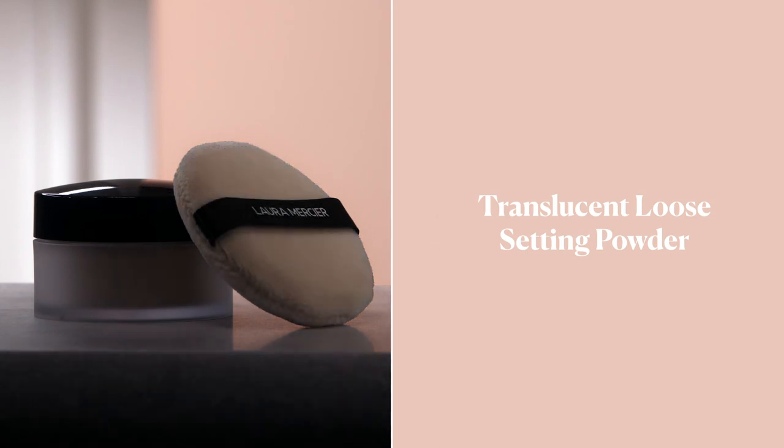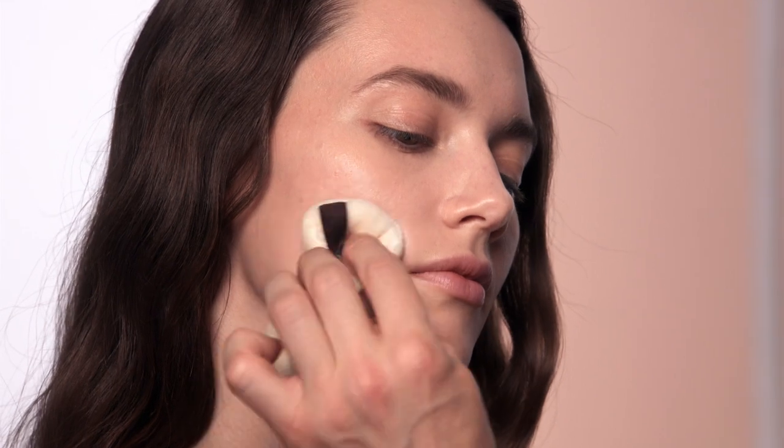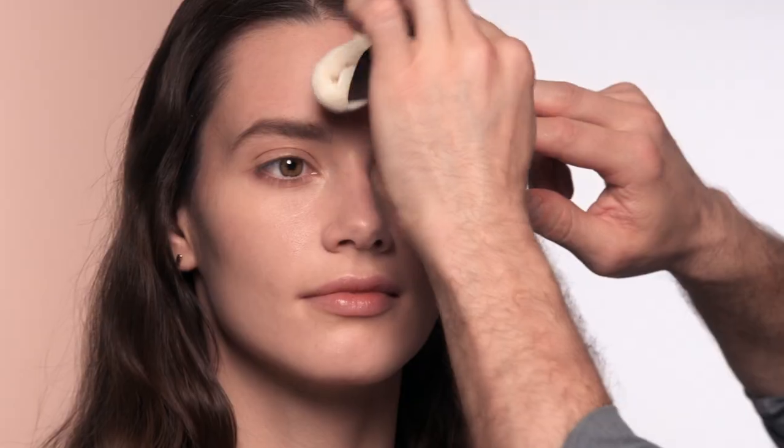Last, set your makeup for 12-hour wear using our Translucent Loose Setting Powder and the Velour Puff. By pressing and rolling the powder into the foundation, it gives a beautiful soft focus finish. It controls the shine but keeps the radiance, and it locks it in place all day.